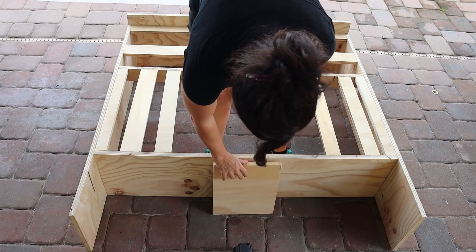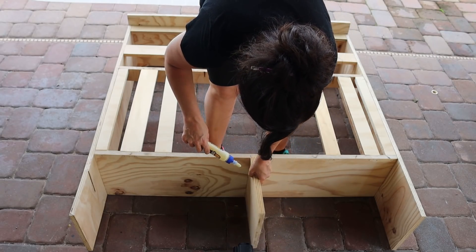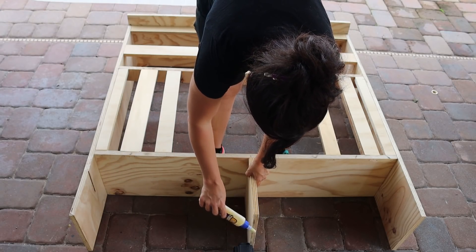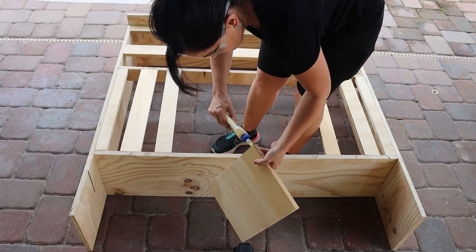I've decided to add a little center support to aid in the hearth building. It's not going to be as long as the side, so it won't touch the ground — it's just more for something for it to attach to.